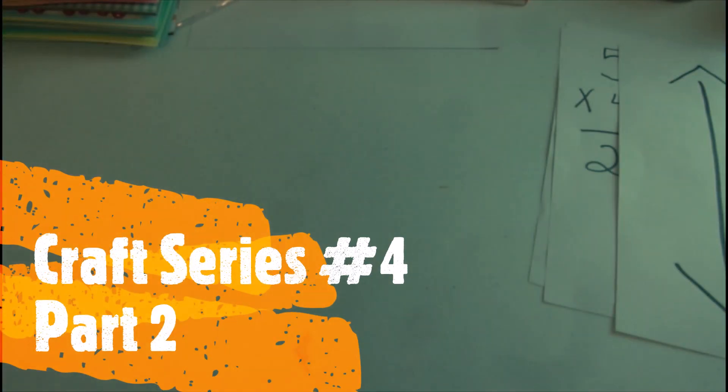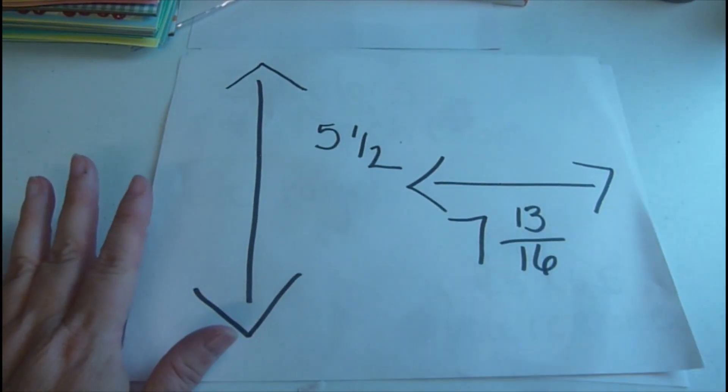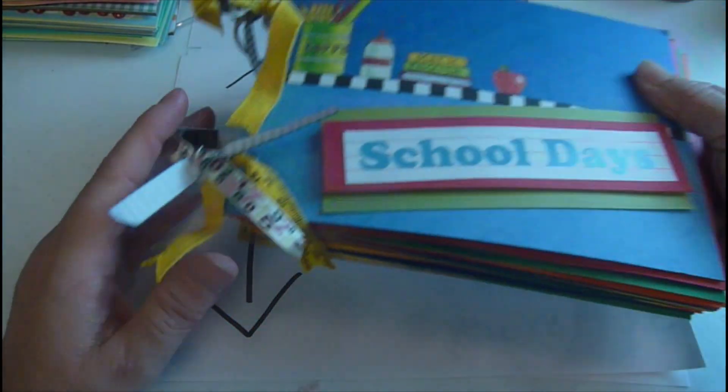This is part two of the baby grandparents baby book. I wanted to go through my two other books in part two so I can explain what I have done. I'm going to go over the measurements again because I kept saying it the wrong way.